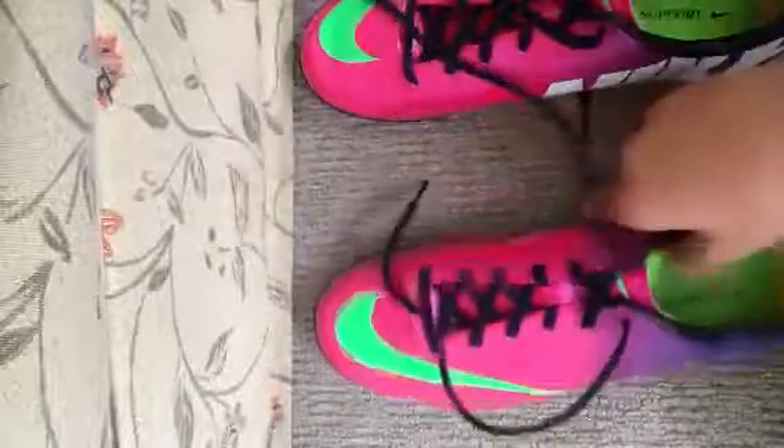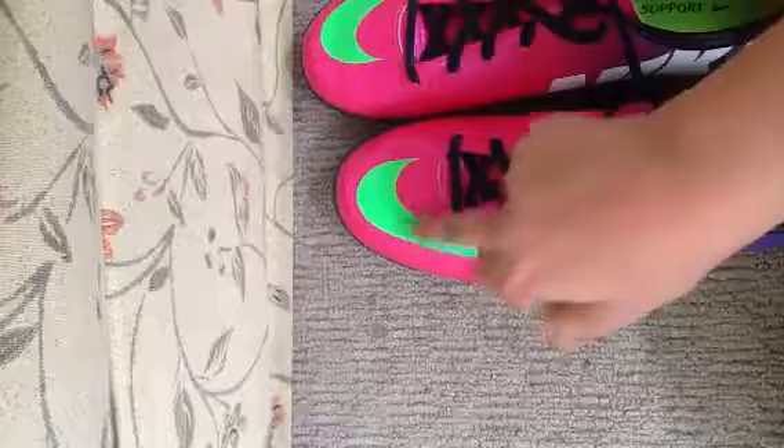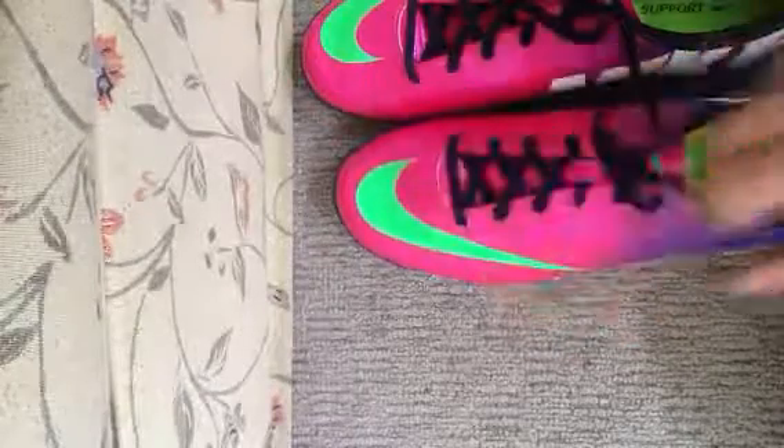I was going to get the new ones with dark purple up here and black at the back, but I just went for these ones.